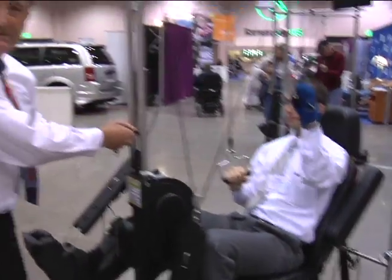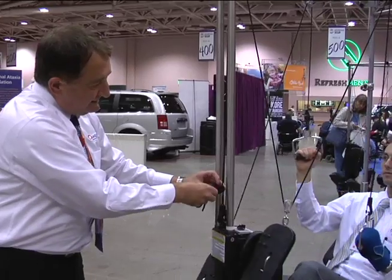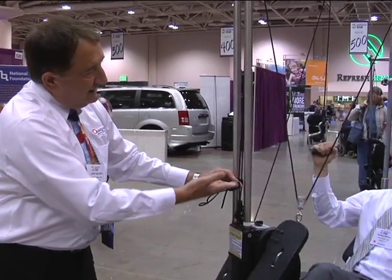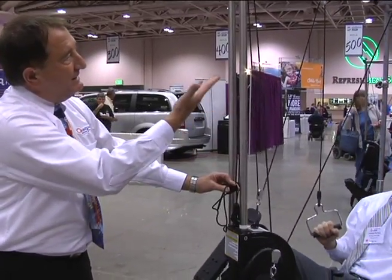And then if you want to adjust the quadricizer — the hands — if you want to raise the hands, all you have to do is pull this core up and the hands go up higher. When the hand comes down, we adjust it.